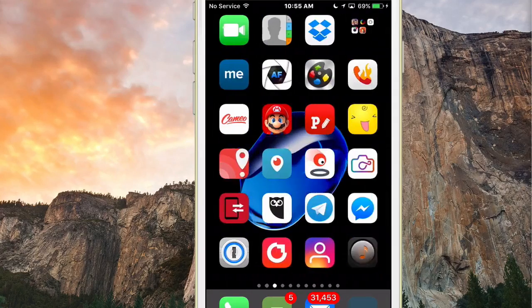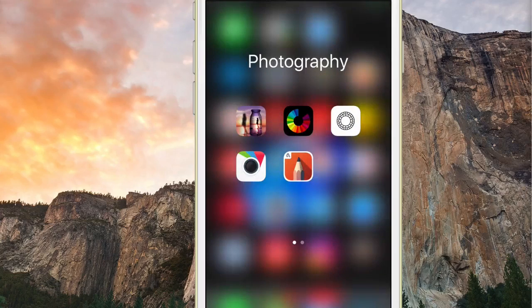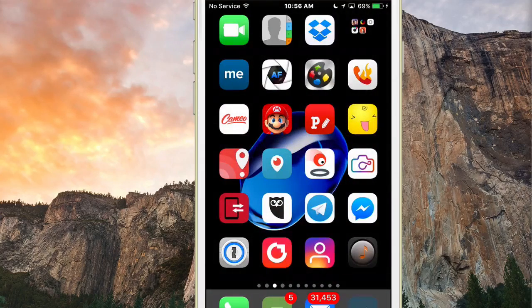Another one is called No Folder Background. It removes that little boundary or outline around your folders. To me it just looks better and cleaner. There's nothing to configure — you just download it, install it, and that's it.